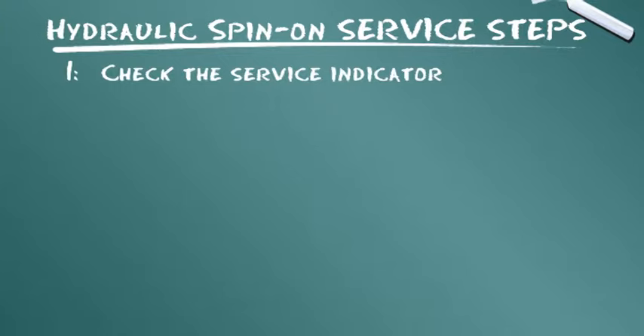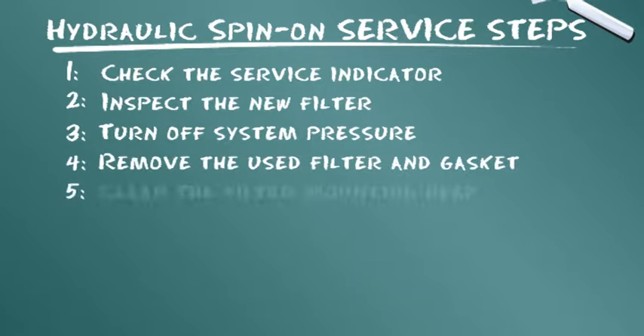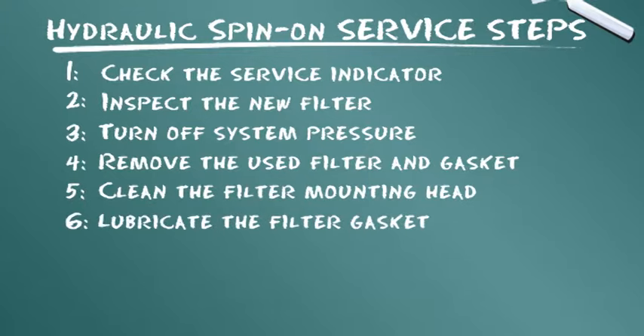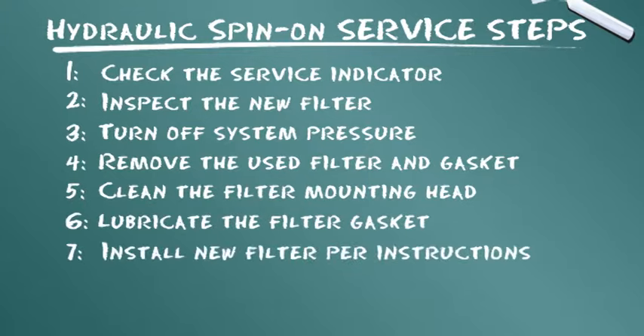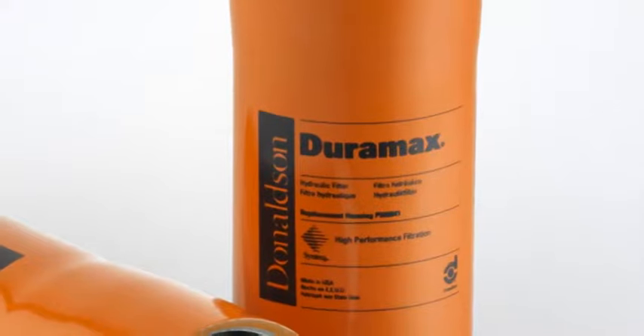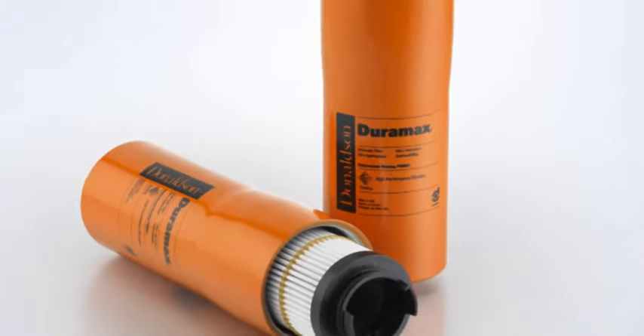Überprüfen Sie die Wartungsanzeige. Überprüfen Sie das neue Filterelement. Schalten Sie den Systemdruck ab. Bauen Sie das gebrauchte Filterelement und die Dichtung aus. Säubern Sie den Filterkopf. Schmieren Sie die Filterdichtung. Bauen Sie den neuen Filter entsprechend den Anweisungen ein. Entlüften Sie das Hydrauliksystem und achten Sie auf Undichtigkeiten.